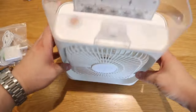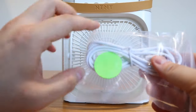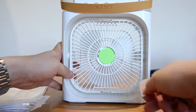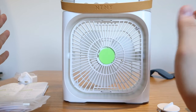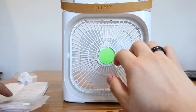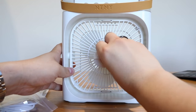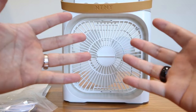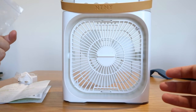You might have noticed a green rounded pad at the front — if you rotate and take it out, there's a section where you can drop your favorite perfume onto it. This is an extra aromatherapy filter, and when you lock it back in, the fan will project that scent towards you. It's quite clever — I've never seen such a thing before.